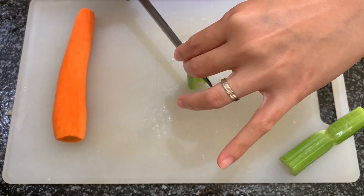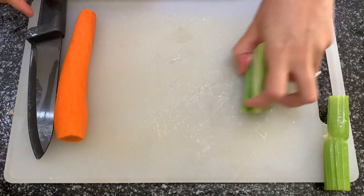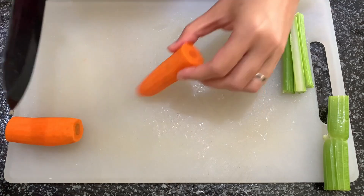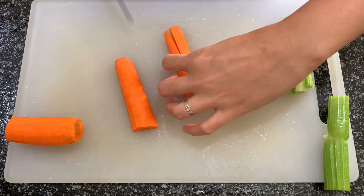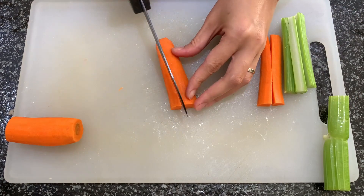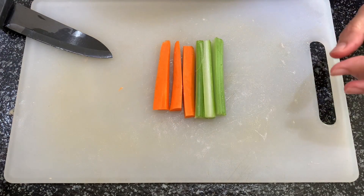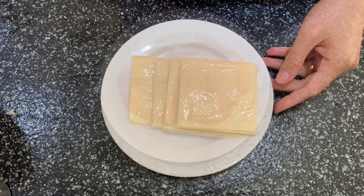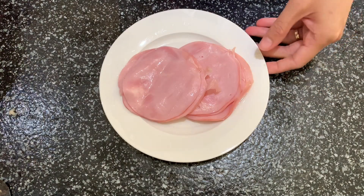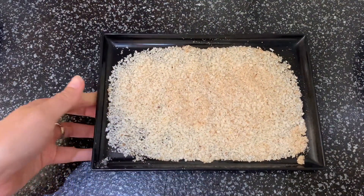Carrot and celery, sandwich cheese slices, sliced leg ham, and for our breading we'll be needing breadcrumbs and egg.